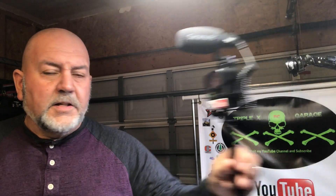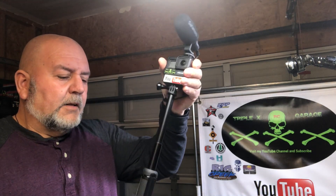Hey guys, Anthony here from XXXRC Garage. I want to show you some of the new camera stuff I'm going to be using for 2020. One of them is my GoPro rig — this is actually a GoPro handle that holds up, and then you do a slight twist and it'll close back up, and then you've got a vlogger.